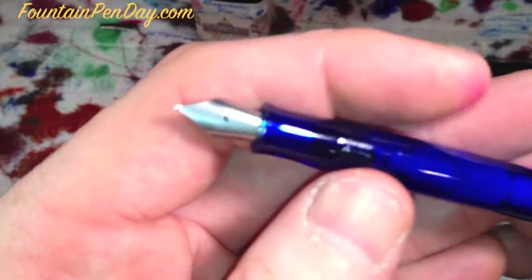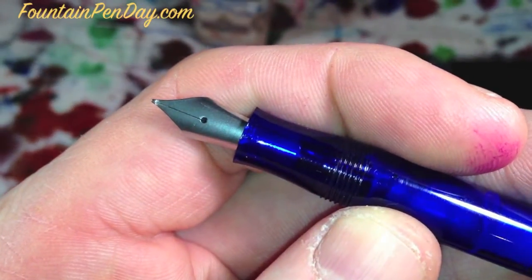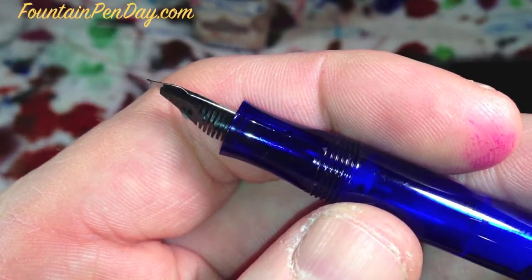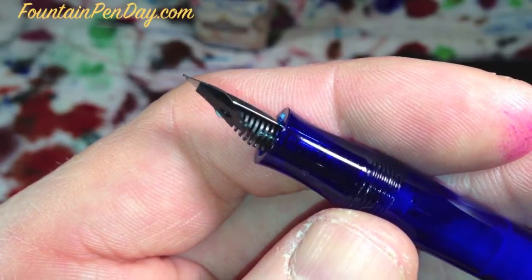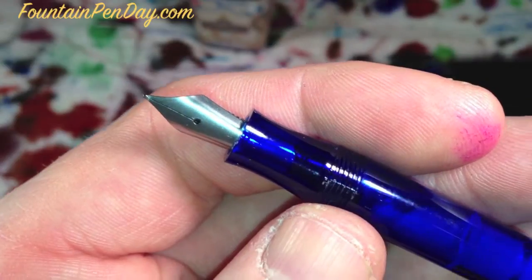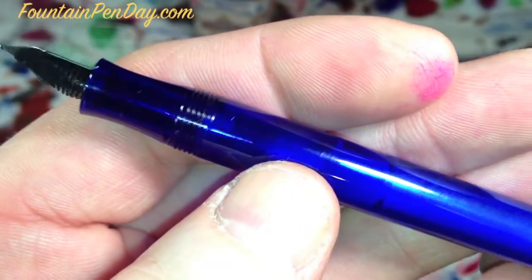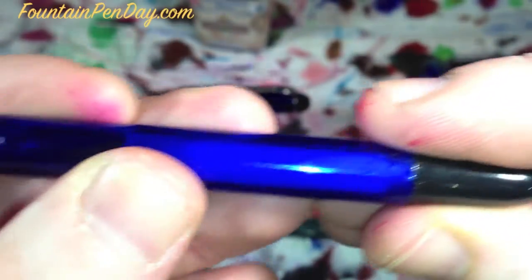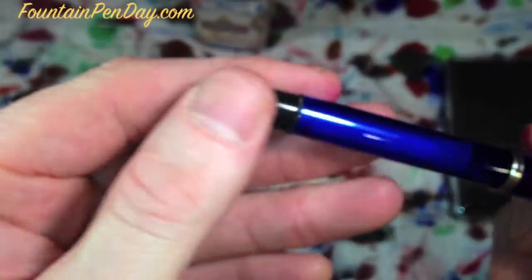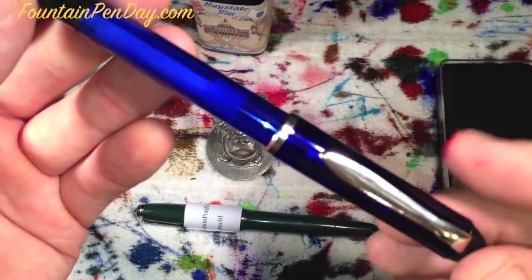The pen itself - again, this is the stub nib. Nice smooth section, feed is plastic, it's a steel nib. You can see right through the body, you can see the piston inside. That hazing right there - I just cleaned it out. And then the piston itself.